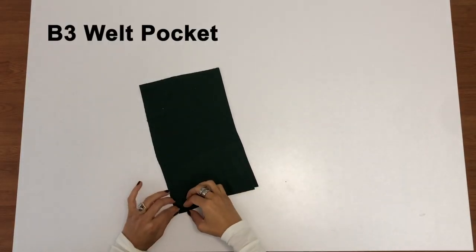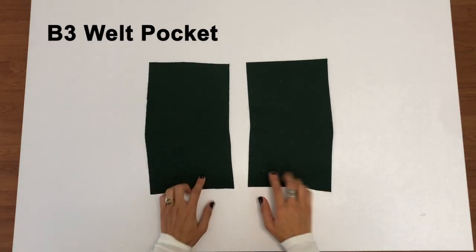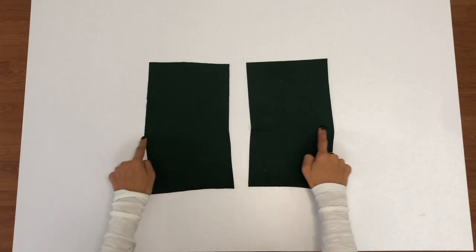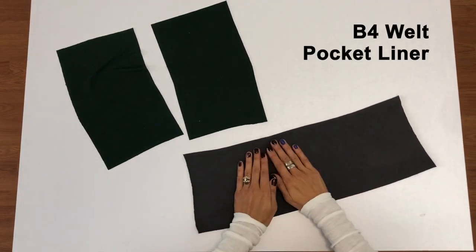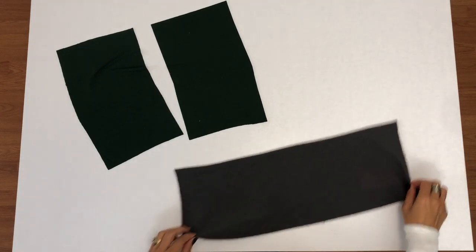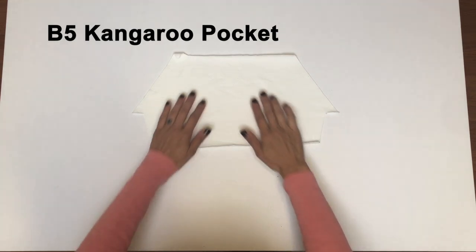If you'll be making the welt pocket, you'll need to cut two of piece B3 as mirror images — that is the welt pocket piece. You'll want to transfer the rectangular markings from your pattern piece onto the wrong side of your fabric. In addition, you'll need to cut one of piece B4, the welt pocket liner. Keep in mind that this fabric will be seen slightly when your pocket is open, and you want to use something with minimal stretch to prevent the pocket from sagging. If you're making the kangaroo pocket, you'll need one of piece B5.